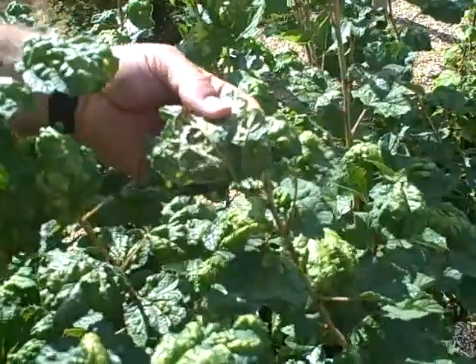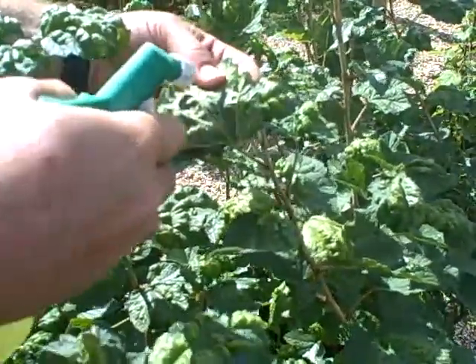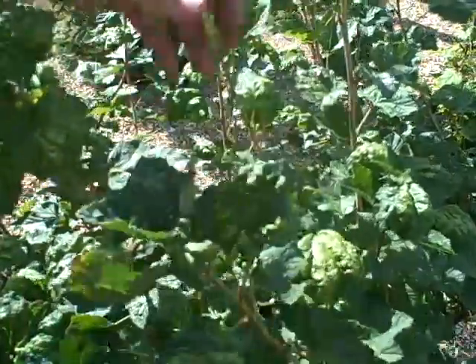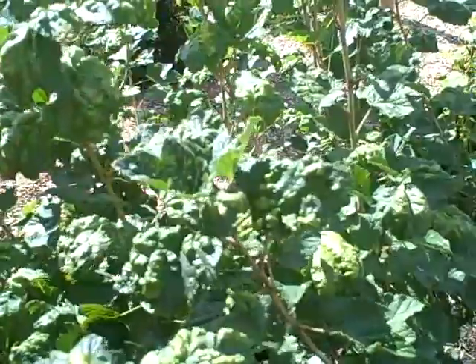Now if you want to control them, with a washing up liquid mix you can spray onto the leaf and that will kill the aphid.